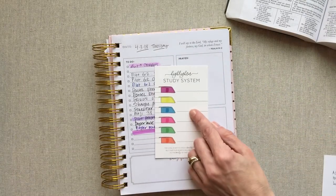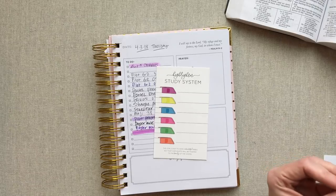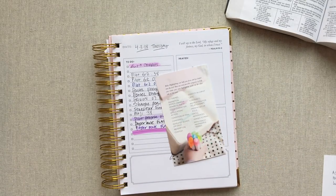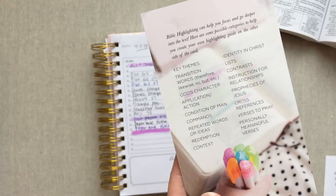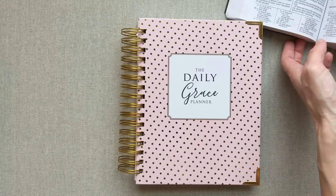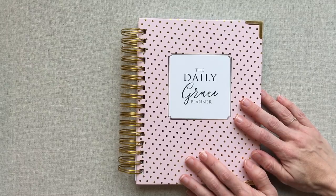This comes with your scripture highlighters, which is nice. If you want to assign a color to different subjects — only marking that subject in that color — you can write that out on this card. They give you some tips on how Bible highlighting can help you focus and go deeper into the text, and they give you some possible categories on here to help you get started. But that is it from the Daily Grace Planner, you guys — it is a simple daily undated planner. You can pick it up and use it on any day and then not use it if you don't need it on other days, without feeling bad that you're wasting pages. Thanks for joining me and happy planning — see you next time!